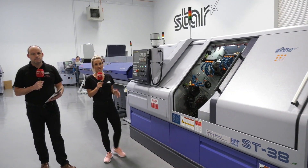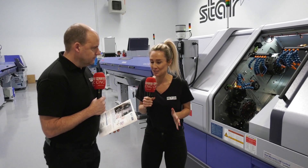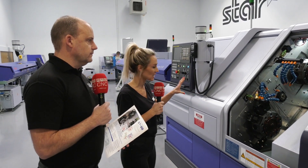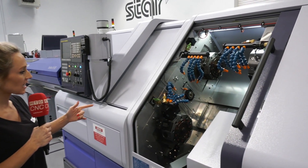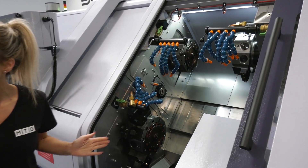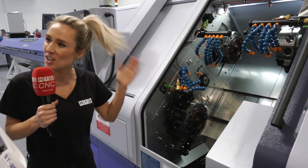I'm having a bit of a curious day today Paul, and hopefully you can answer some questions for me, because we're looking at the ST38 machine. I go to a lot of Star customers and I see a lot of banks of tools — platens of tools — but here we're talking about a sliding head machine but with turrets.